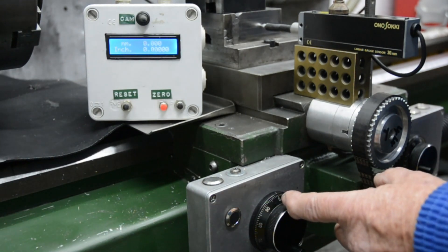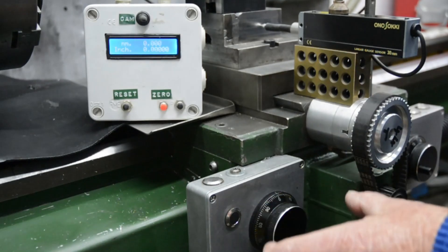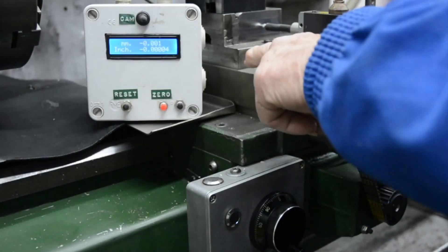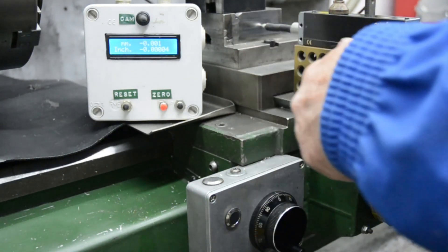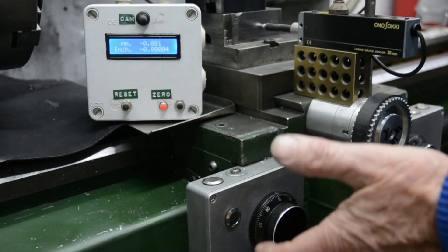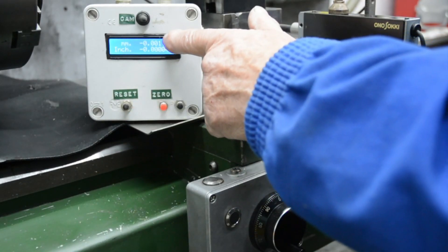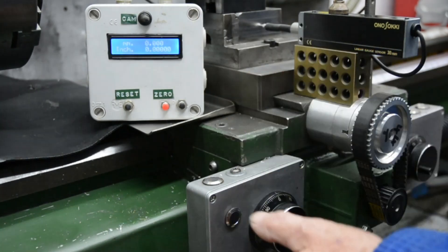I can control the movement of the cross slide with this control here. It has 100 clicks in one revolution, and normally for turning I have the software set so each click moves 0.01 of a millimetre or 10 microns. I've made a temporary change to the software so that each click is 1 micron of commanded movement. The commanded movement and actual movement that occurs are not necessarily the same, and that's what I'm going to measure now.